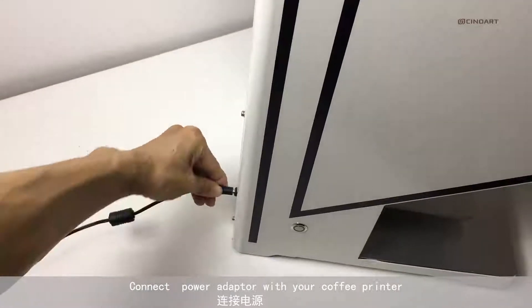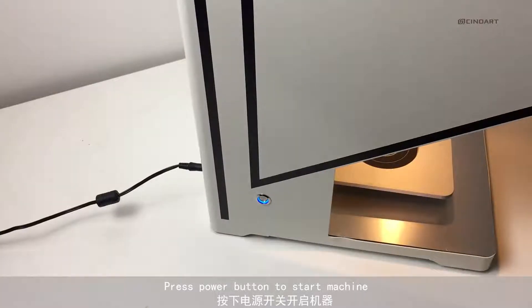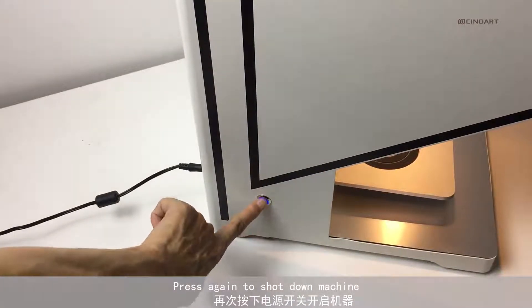Connect a power adapter to your coffee printer. Press the power button to start the machine. Press it again to shut down the machine.